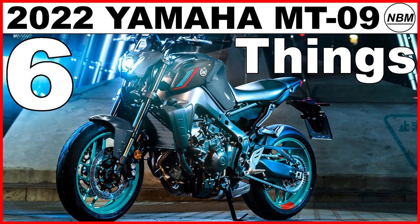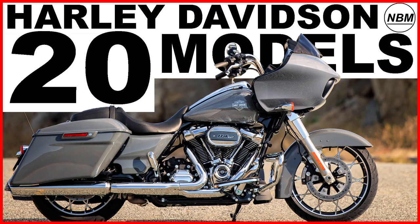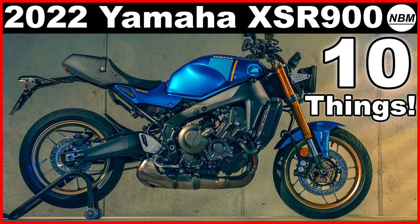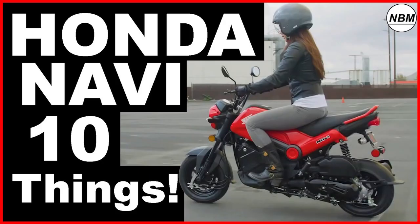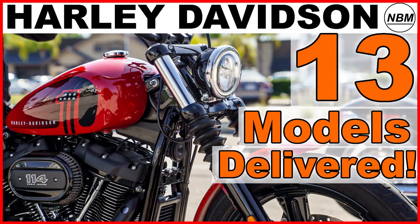Hello everyone, I am Mike and welcome to New Bike Mike where I like to share information about new bikes that I find interesting. If you like this video and you want to see more videos like this in the future then please remember to hit the subscribe. After all, it is free.